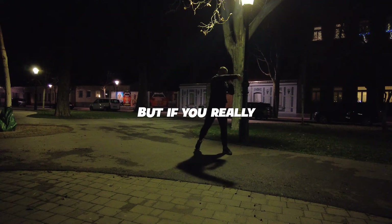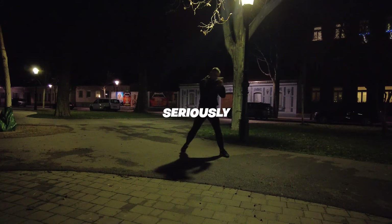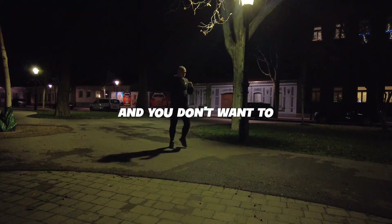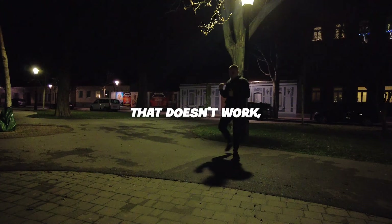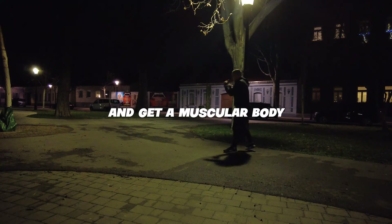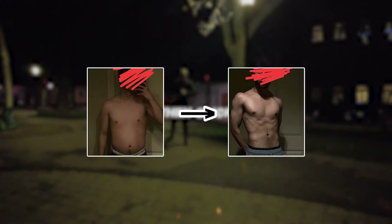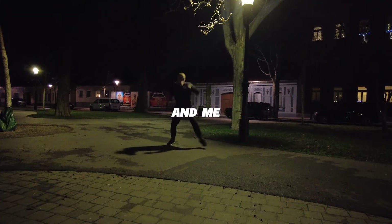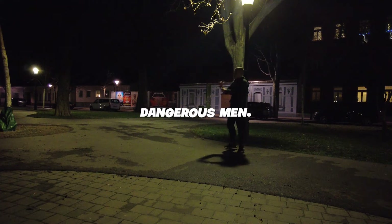But if you really want to take your fitness and boxing skills seriously and don't want to waste your time anymore on stuff that doesn't work — want to learn to fight and get a muscular body just like my recent clients did — then click the first link in the description. Me and my team will transform you into a masculine, dangerous man in just a couple of weeks. Become hard to kill with the BHTK method.